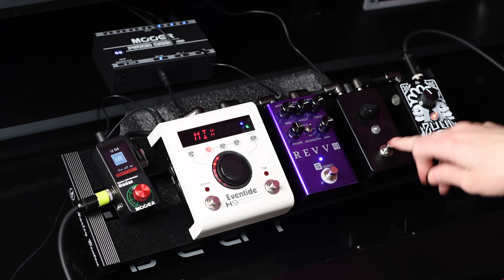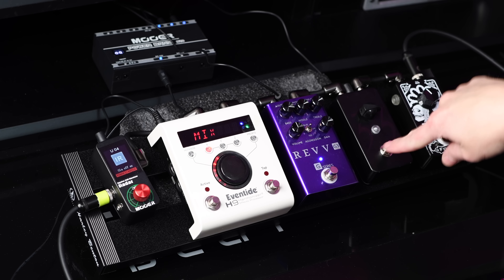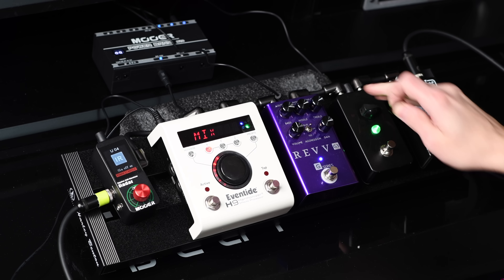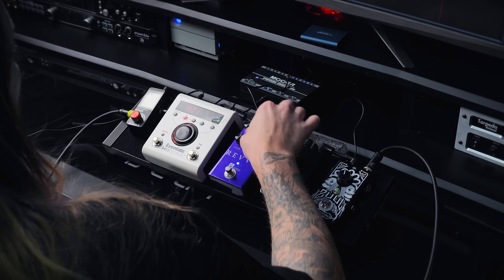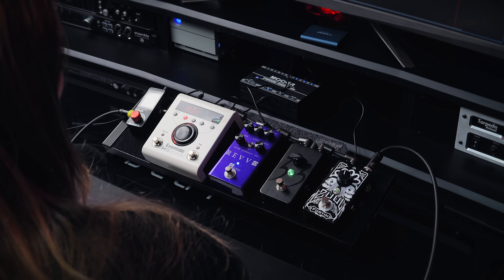Let's engage the 33 pedal and see how it's tightening up the distortion that we have — I mean, it's already pretty tight. But say you want even tighter. If you're playing in one of those djent bands, this really helps.